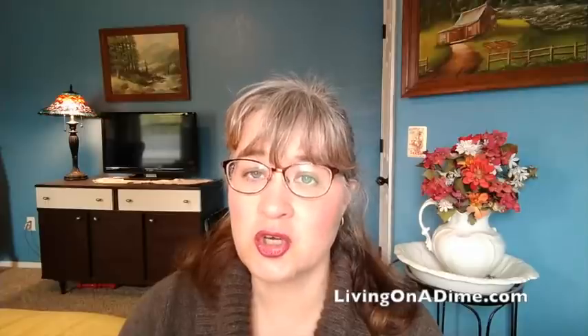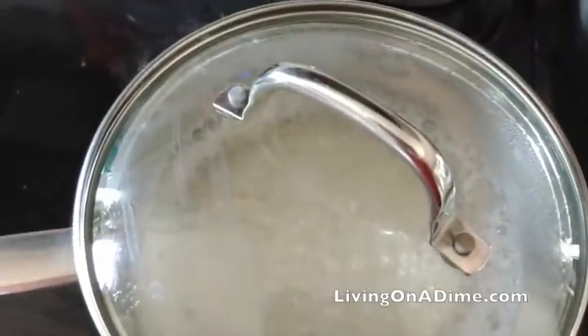Now, to cook your rice — this is super simple. All you do is bring your water to a boil, add your rice, add some salt and a little bit of oil if you want, put the lid on, turn your heat down, and cook it for 20 minutes, and your rice is all done.